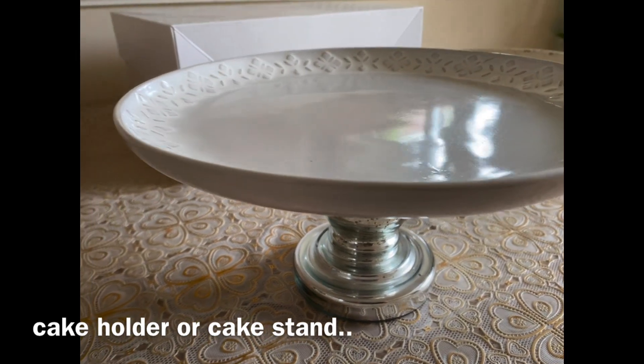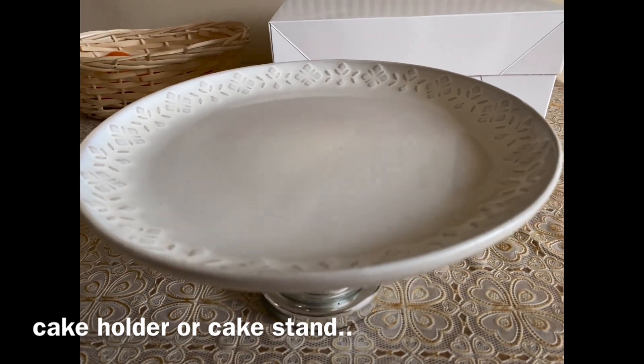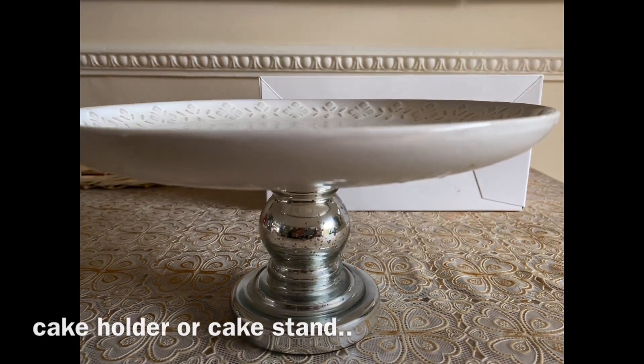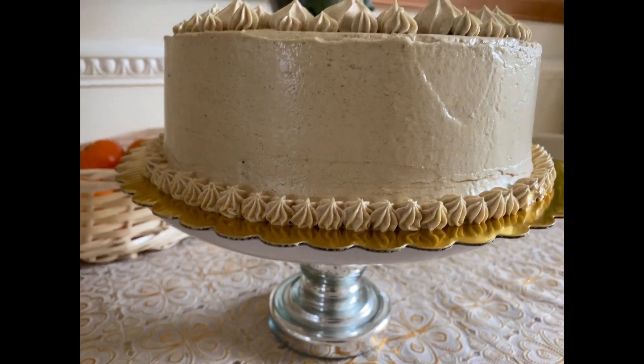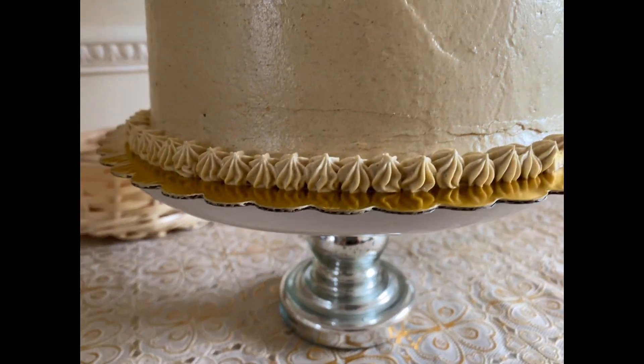So go and get yourself this candle holder or candelabra and transform it into something. You can transform it into a hurricane lamp, a fishbowl lamp, or a cake holder - the possibilities are endless. This is the candelabra or candle holder that I have turned into a cake holder.